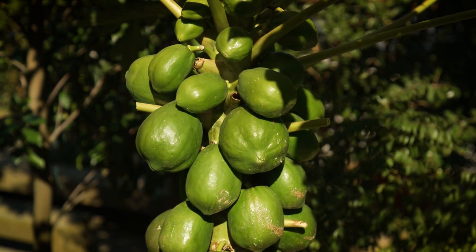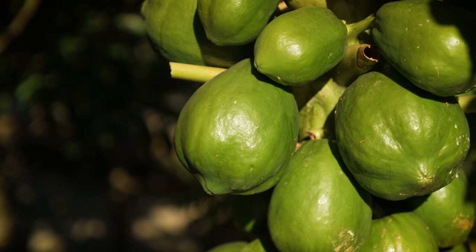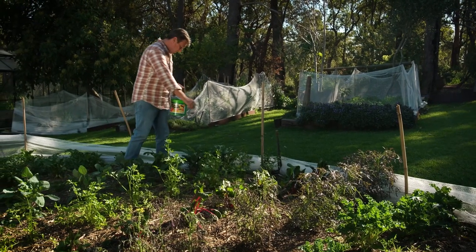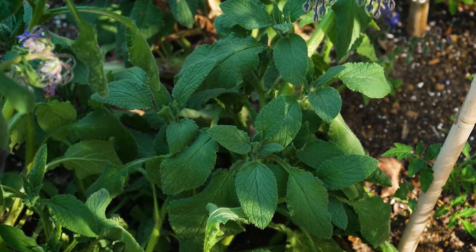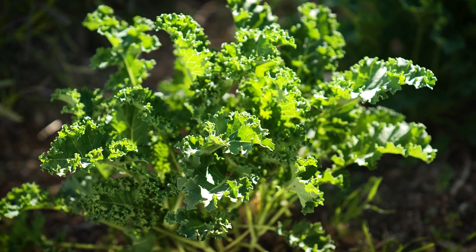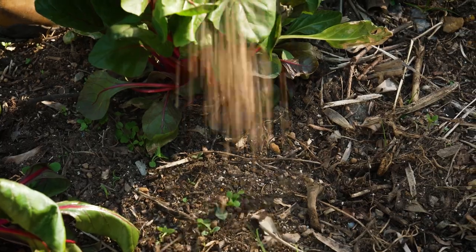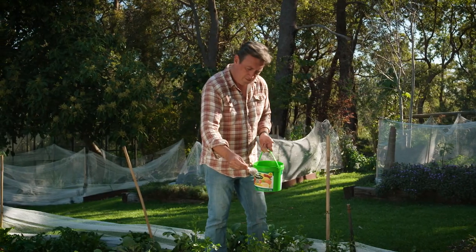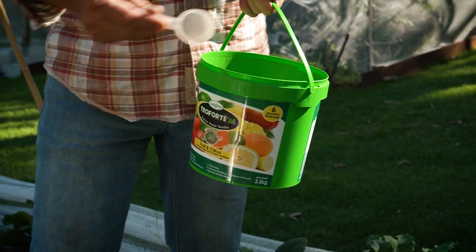My papayas really struggled through the winter but my babaco has gone ballistic. This is the time of the year to be growing veggies, establishing tomatoes and getting the greens growing. Spring rains and warmth really help, and now is the time to plant. If your garden's just getting going, it's absolutely time to give it a feed.